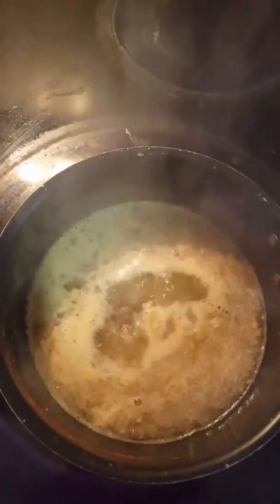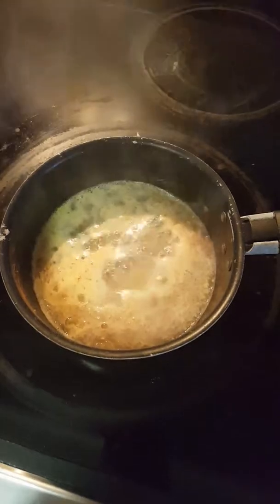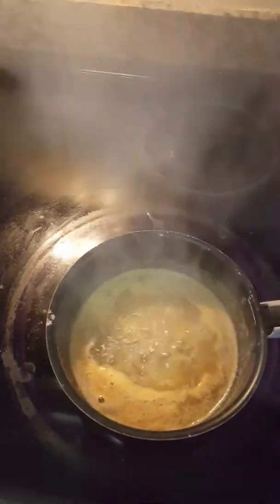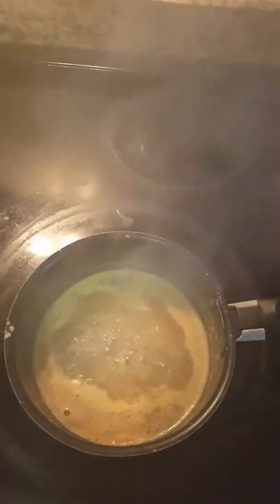I clean as I go to avoid cross contamination and also to make sure that after my recipe is done, all I have to do is enjoy. As you can see it has gotten to a nice boil and it has thickened. I wish you could smell this — it is so flavorful, so aromatic, it smells so nice.